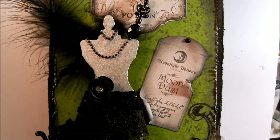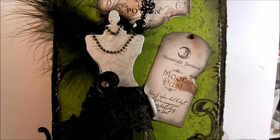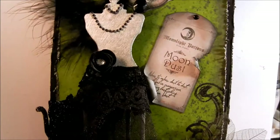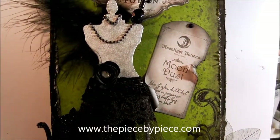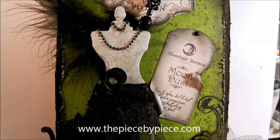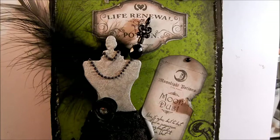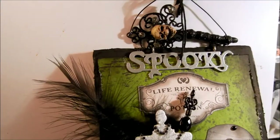Hi everybody, welcome! Yvette here. I hope everybody's doing well. As a design team member for the Piece by Piece, I bring you my spooky witch's closet. I've created this beautiful dress form using trim from the Piece by Piece. Let me go ahead and share with you what I've made. This is a wall hanging — it's a Halloween wall hanging. It's a little bit hard to get all of this in focus in my camera.